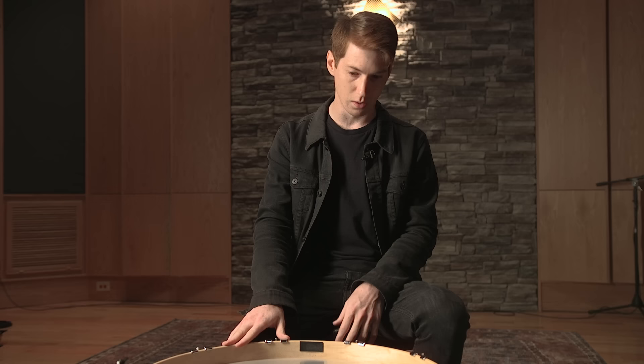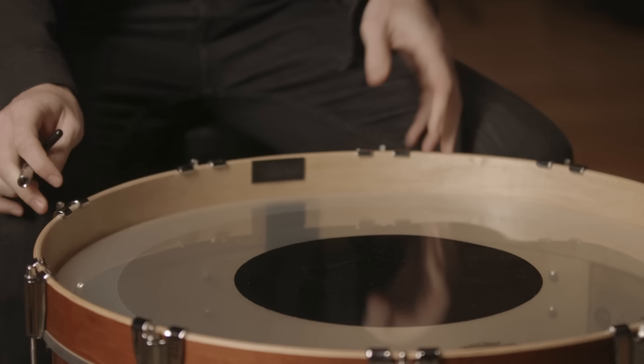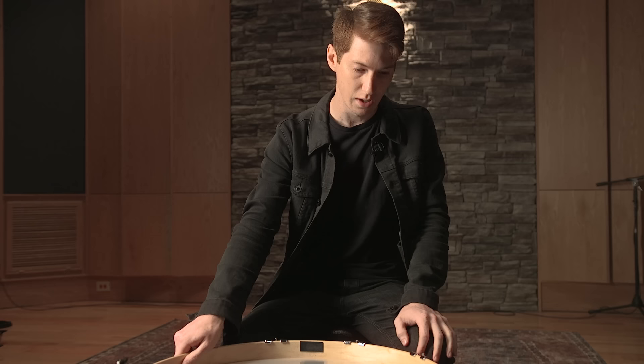So we're gonna start with the kick drum. We've got a DW Collector Series kick here — they're just real consistent drums for us and they're what we like to use for a lot of our projects. We've got a Power Stroke P3 Clear Black Dot head on it. We like this a lot for the studio. When we're live, we like to use the Power Stroke P3 Smooth White — it just translates a little bit better.